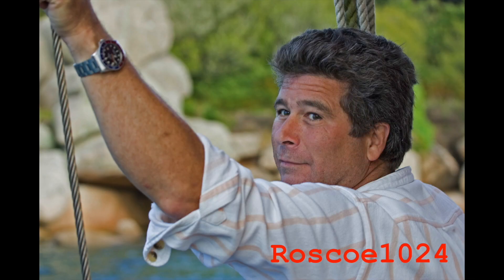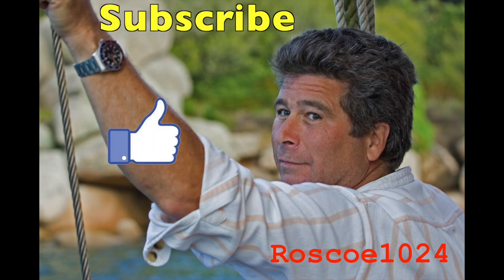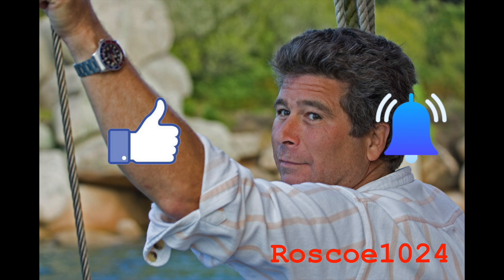We'd like to ask that you please subscribe, hit the like button, and the notify bell to stay current with our content. Thank you.